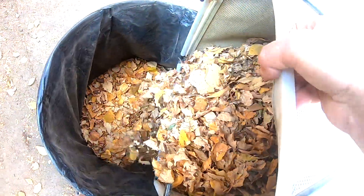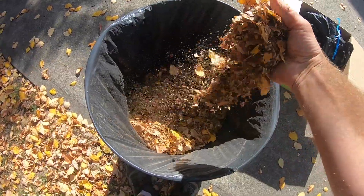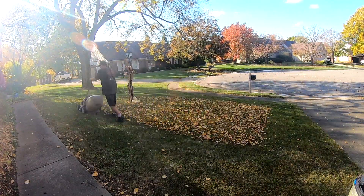This mower does a great job shredding the leaves, so you'll be able to fit a ton of leaves in each bag. The Honda HRX allows you to clear a huge amount of leaves in a very short amount of time.